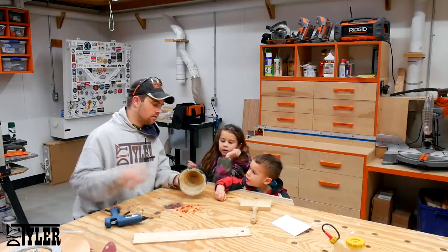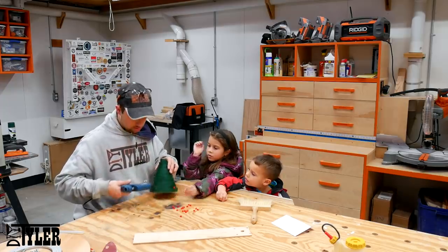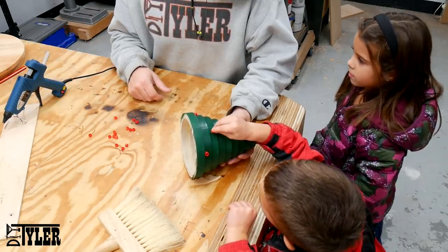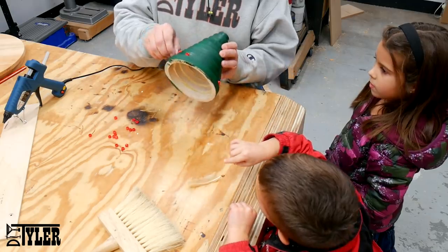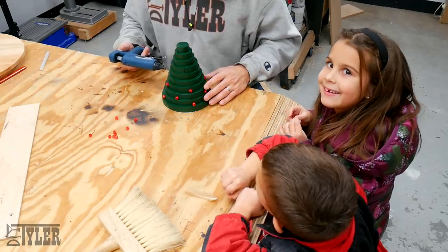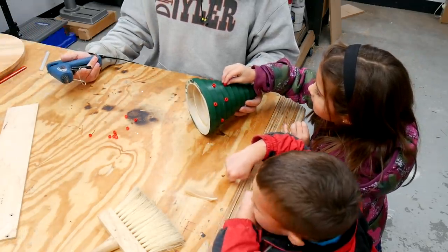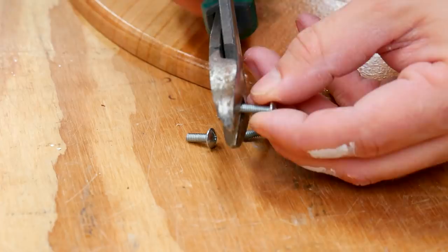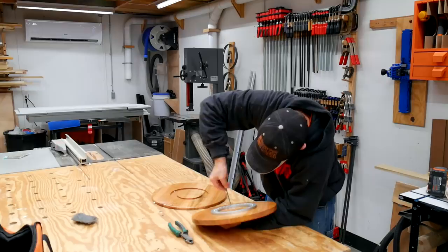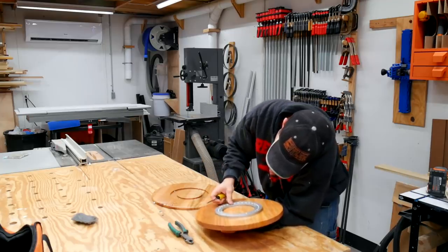With the kids' help we hot-glued on some red beads to act as ornaments for the Christmas tree. Now that our two platters are complete along with the Christmas tree, it is time for assembly. I used some side cutters to cut some screws a little bit shorter so that they wouldn't protrude through the bearing, and then threaded everything together.